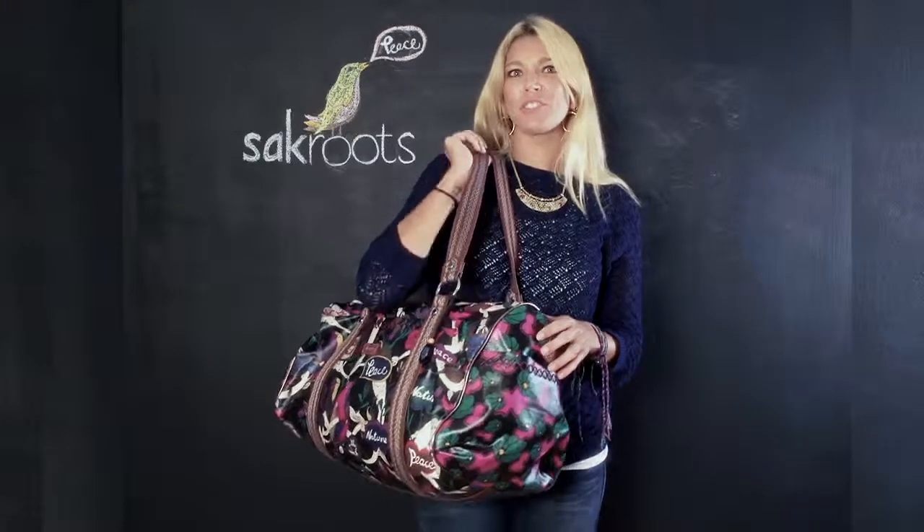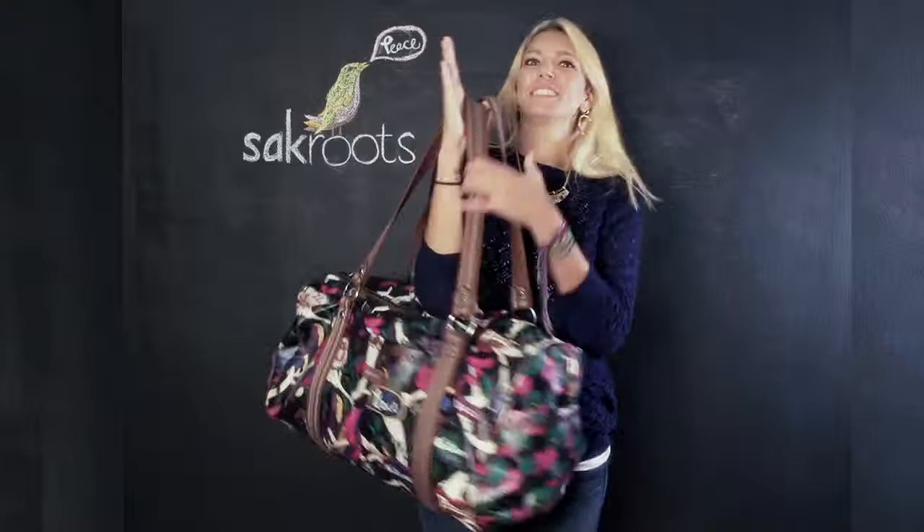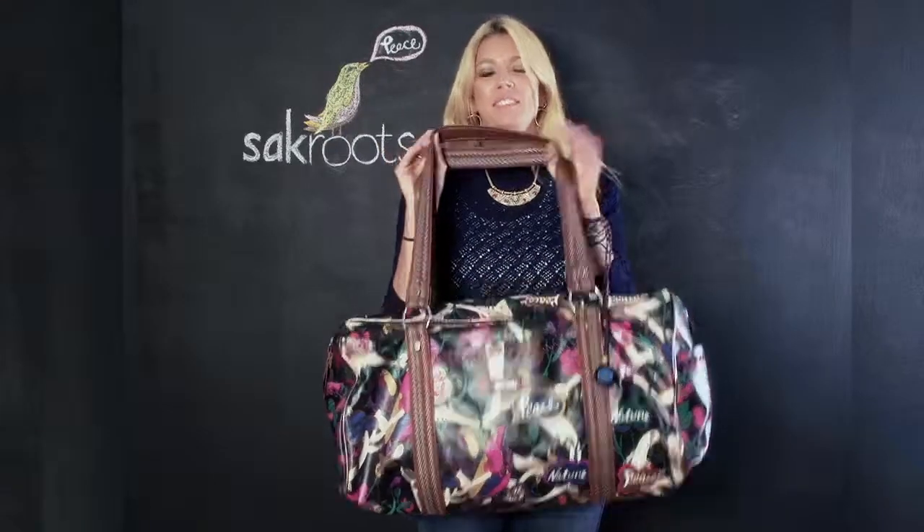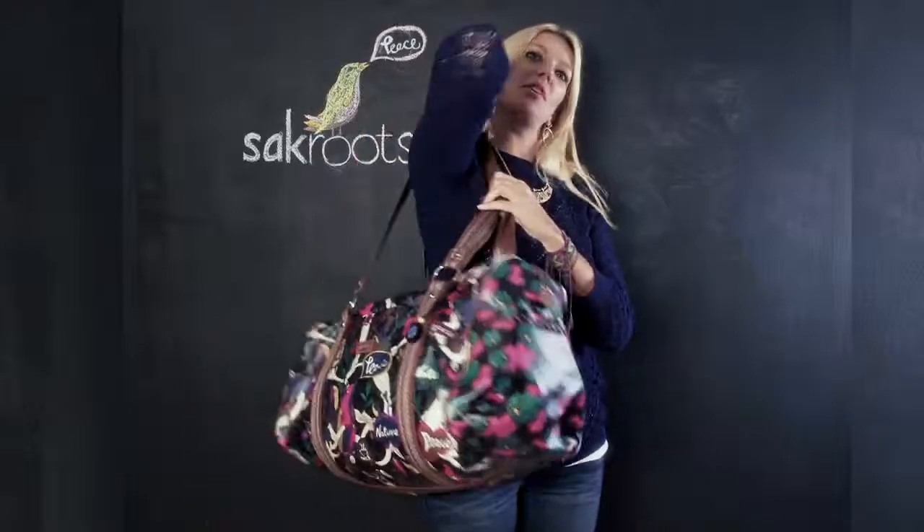Hi, I'm Jill and I'm showing you the Extra Large Duffel from Sack Roots. The new flavor for the season is Jewel Peace Print. It has two straps, and you can wear it over your shoulder.